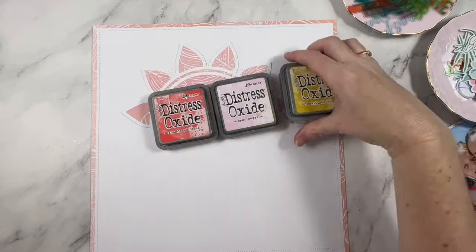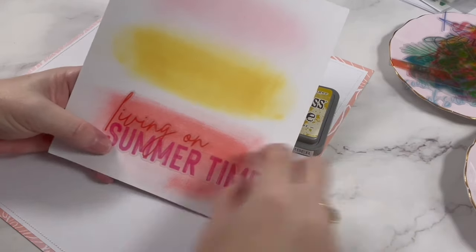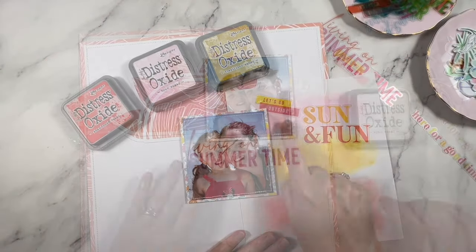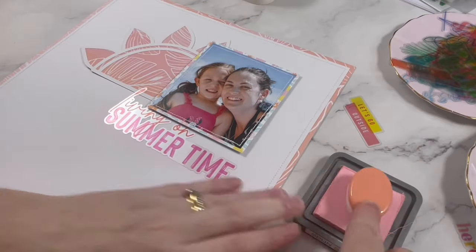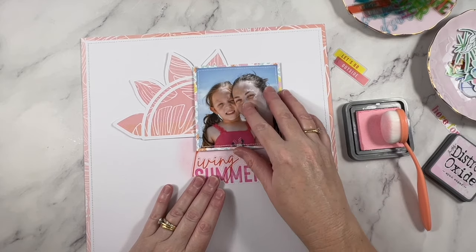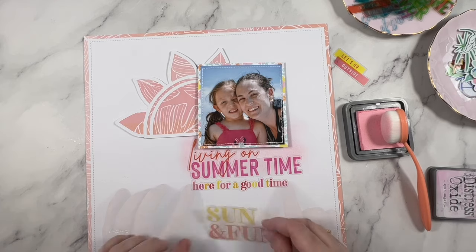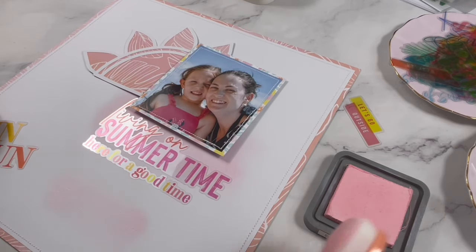So you do have to map that out very early in the design process. I am going to add some Distress Oxide ink to my background and I really wasn't sure which way to go with this. I knew I wanted a warm summer color but I was very concerned about how the acetate would sit on top of it. Many of the acetate pieces had multiple colors, so whilst maybe the pink looked good on top of the yellow ink, the yellow section of the acetate on top of the yellow ink kind of blended together. So I ended up going with this really pale pink.